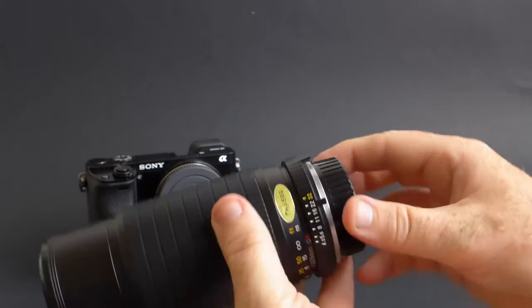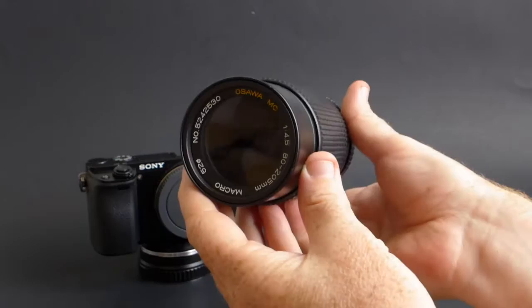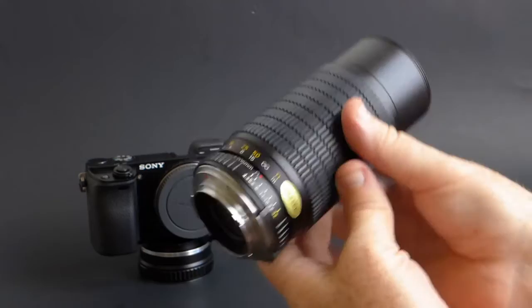So here it is, the Osawa 80-205mm zoom macro. I picked this up from my local thrift store again, and I paid $6 for it. It was actually $12, but I got it during the Memorial Day weekend and they were having a sale, so half off. I got it for $6, so I got lucky.